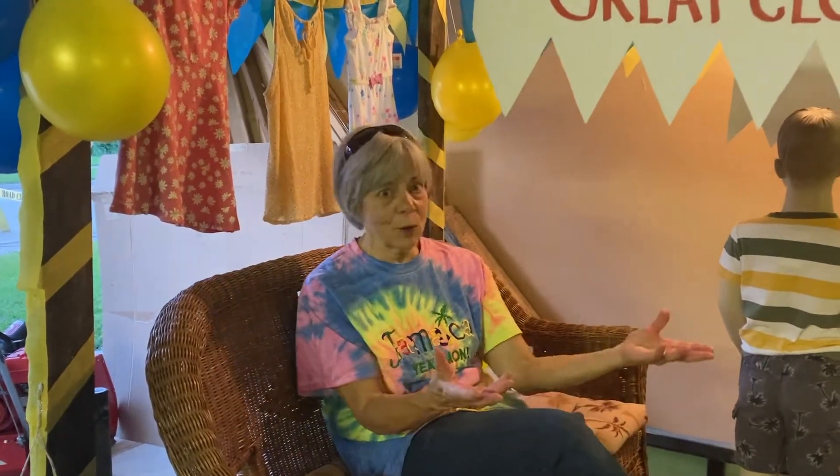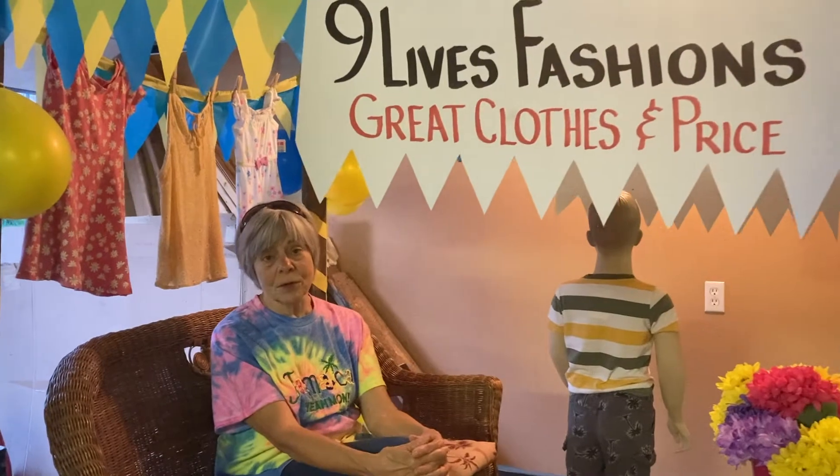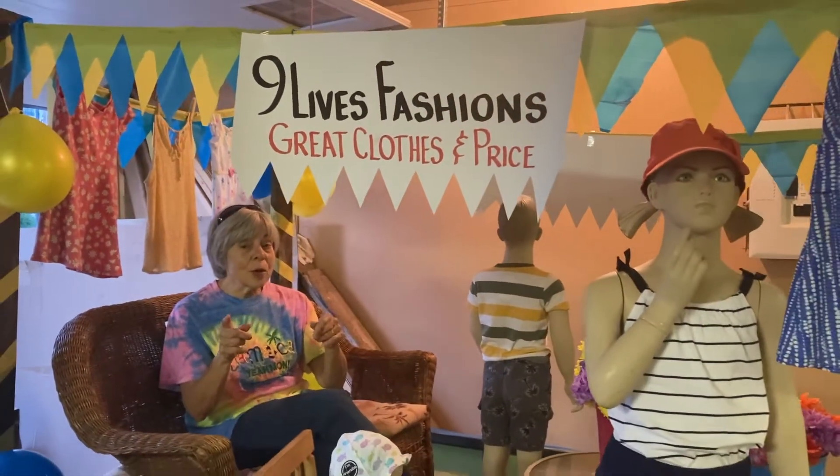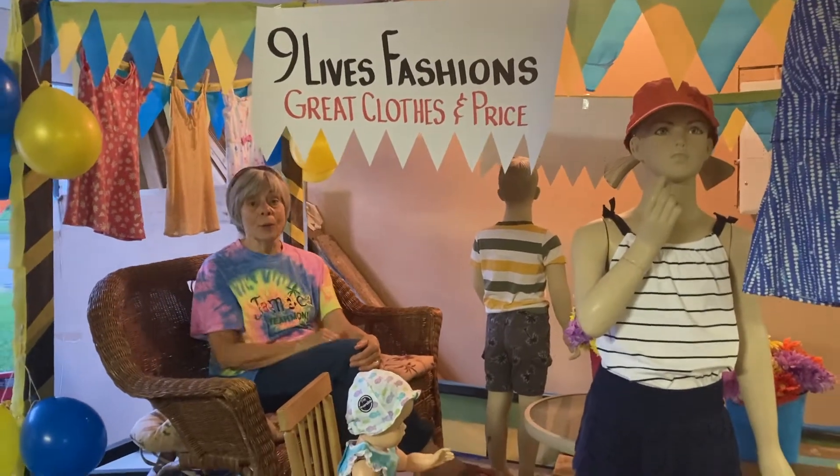Hi, my name is Marge and I'm here today to tell you how to build a float for under $20. I have a clothing consignment store and this weekend is our Carmen Country Fair here in Manitoba, so we wanted to have a float. The first thing you do is look around to see what you already have.